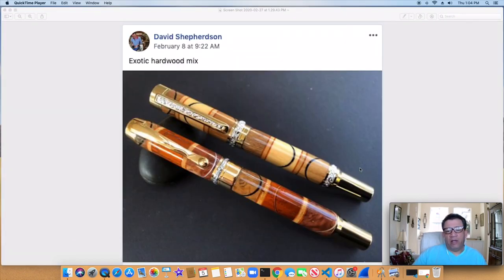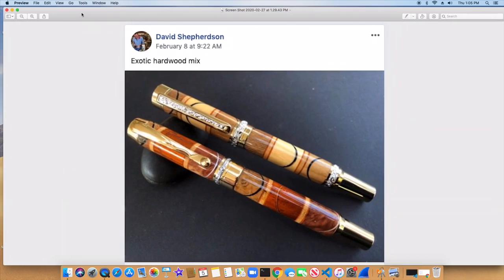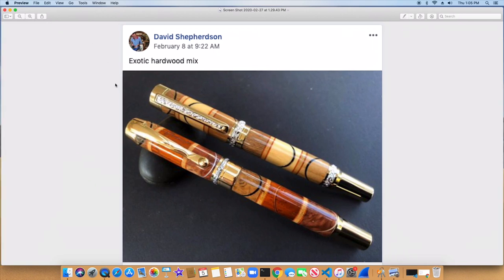And David Shepardson — look at this beautiful hardwood mix. A lot going on. Sometimes it's just a matter of using the same material and putting a color line right through it — it really makes that stand out and look really good. Really gorgeous pen, or pens rather. That's it for this video. Thanks again for watching and have a good day.